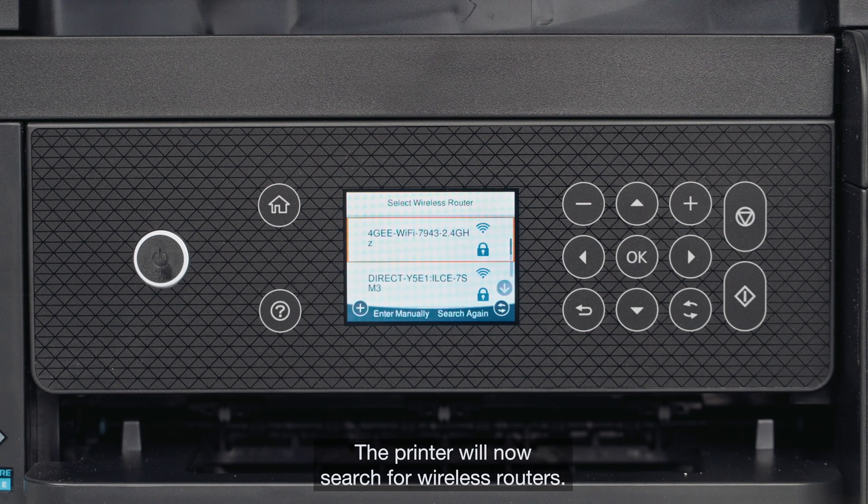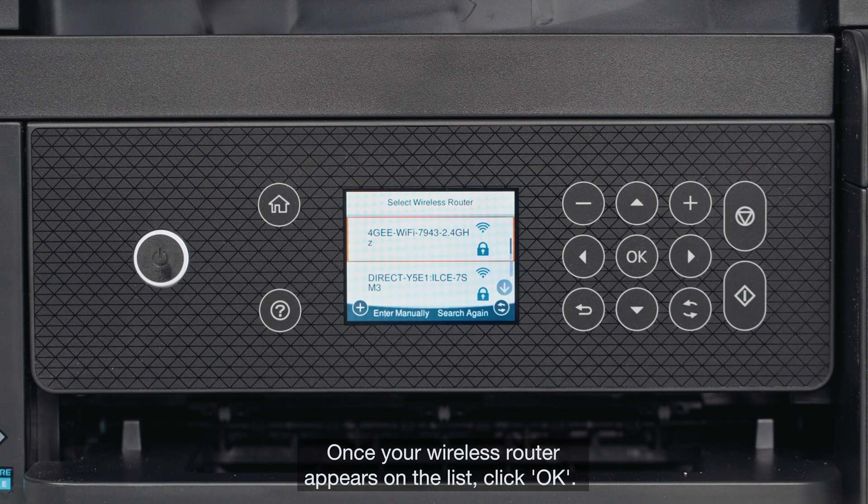The printer will now search for wireless routers. Once your wireless router appears on the list, click OK.